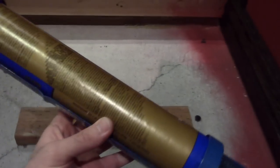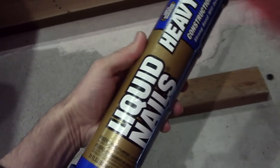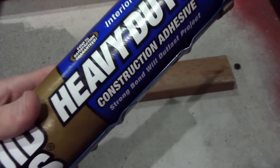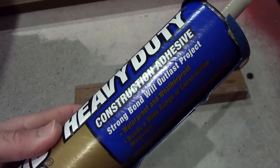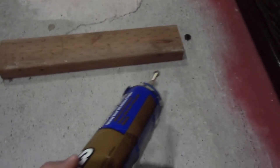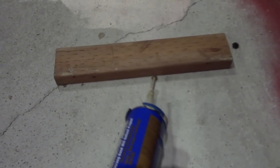How do you attach this to the floor? The first thing is you're going to need some construction adhesive. This is liquid nails and works really well for all types of wood bonding. So you put a bead on the floor and put this down.